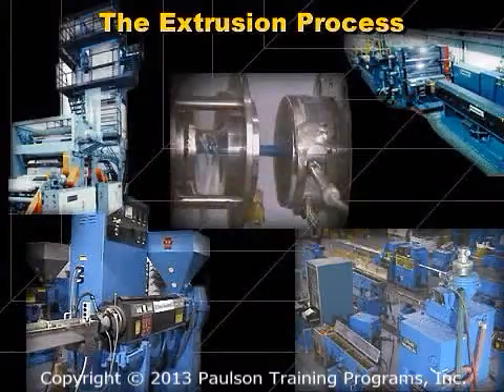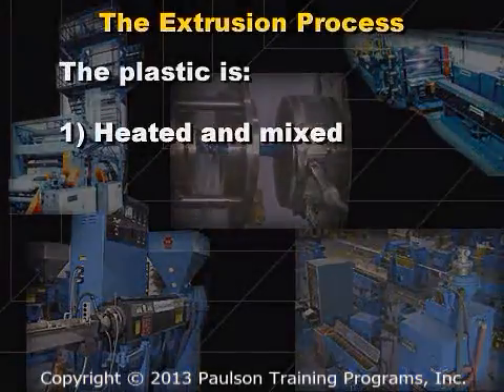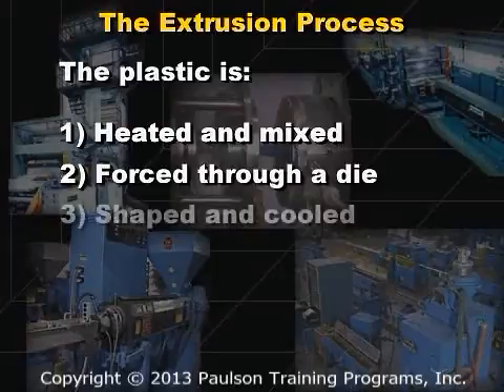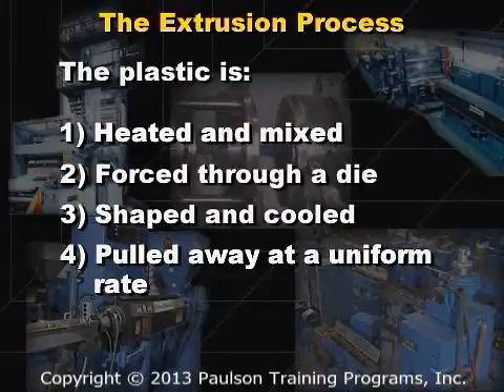In all extrusion processes, the plastic goes through the same steps. One: heated and mixed in the extruder. Two: forced through a die. Three: shaped and cooled. Four: pulled away at a uniform rate.